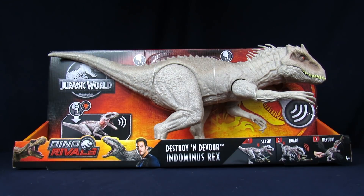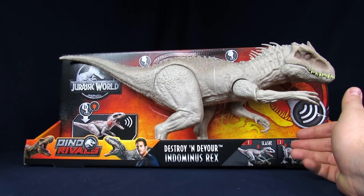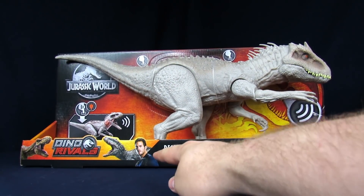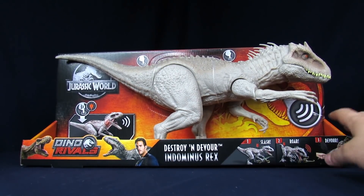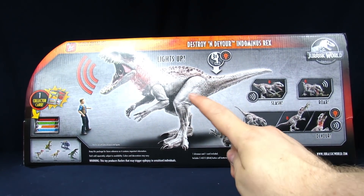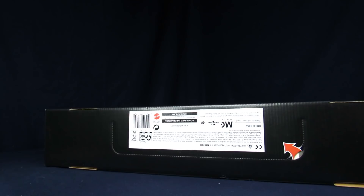Maybe the tail was attached or something? I'm thinking maybe the Legacy one — these are the Extreme Chomp ones that weren't. As you can see, this one, you don't even got an option for that. For the package, you get Owen on the bottom with the T-Rex and the Indominus. You get the Slash Roar. The Devour gimmick tells you it can roar. Side of the package, some more Dino Rivals. Back of the package, you see Blue, you see Owen, you see it roaring, and some of the other dinosaurs on the line — more on how the gimmick works. And some legal mumbo jumbo info on the bottom.